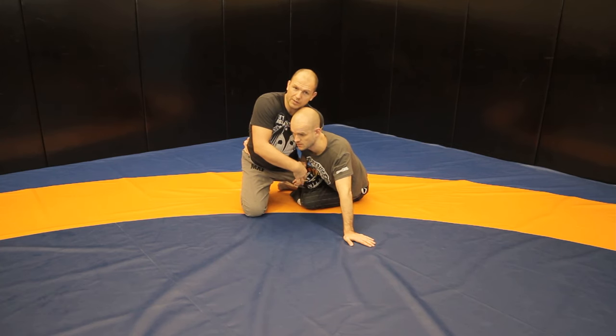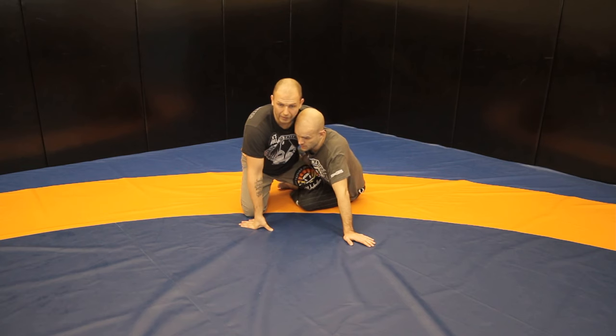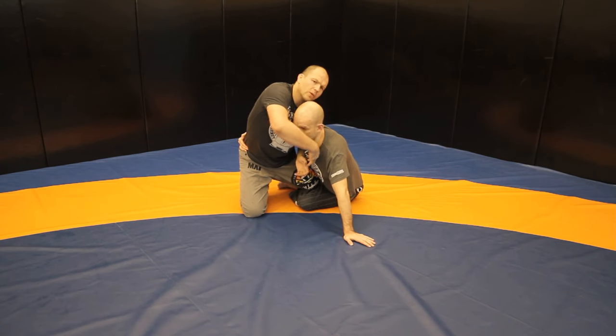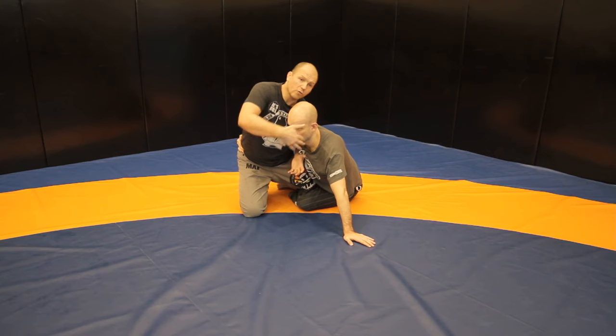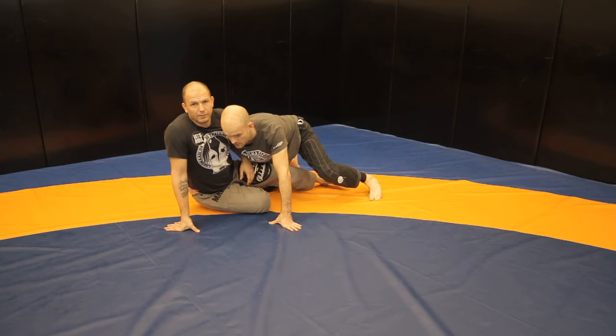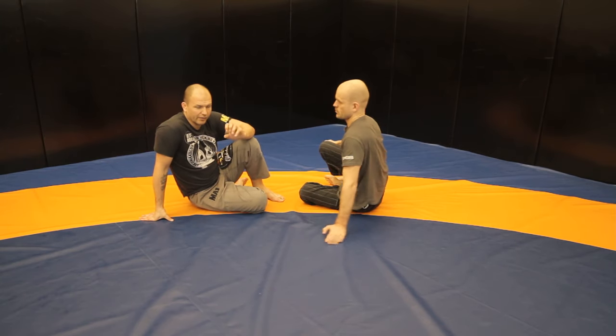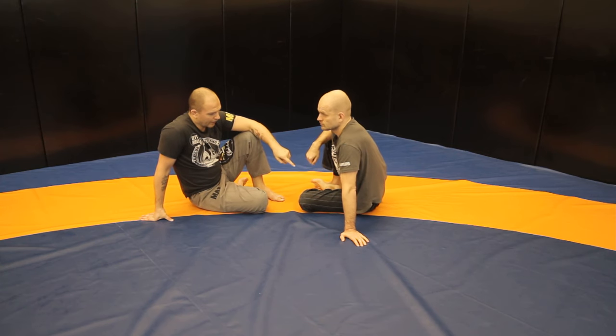He can also grab that bottom leg and then push forward, and then it's not so easy to attack. If I try to attack, he's already pushing forward and everything goes back. The leaning forward from his part is very, very important.